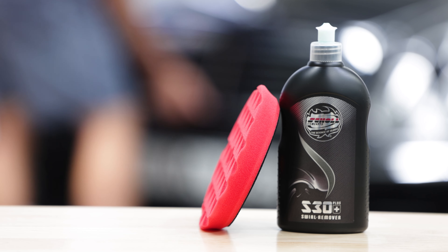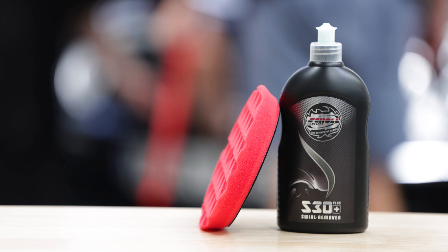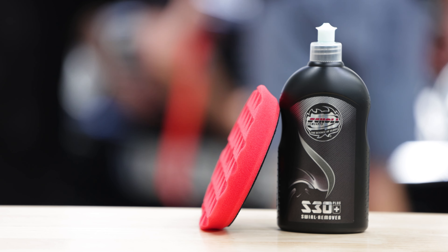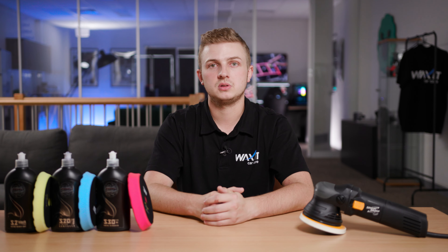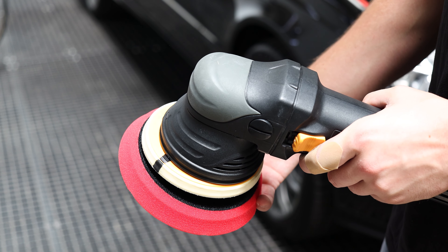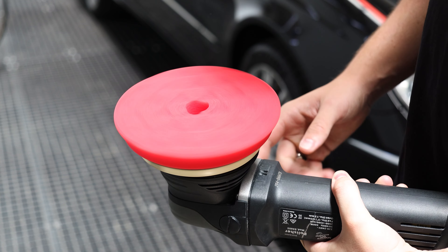Let's start by grabbing our finishing compound Scholl Concepts S30 Plus and pair it with our red ChiMate diamond finishing pad and see what this does. We want to work in a relatively small area, approximately a 50 by 50 centimetre size. It is important to make sure the pad is nicely centred onto the backing plate to ensure a smooth polishing experience.